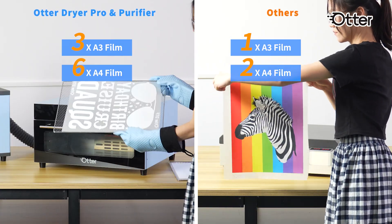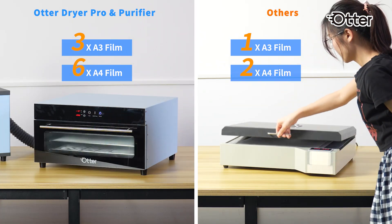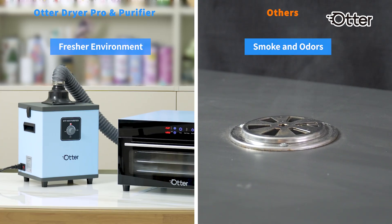Compared to other dryers on the market, ours is more efficient for batch curing and bulk tasks, reaching higher temperatures for curing film and guaranteeing no oil return for a smudge-free and vibrant print.